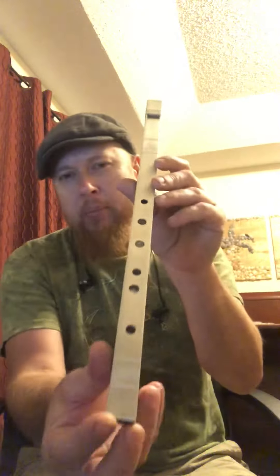And there you have it. It plays really, really nice. The sound is nice and strong. And I'm really surprised how good a square whistle sounds.